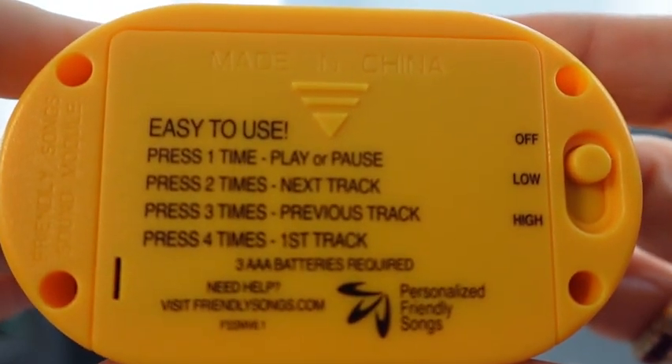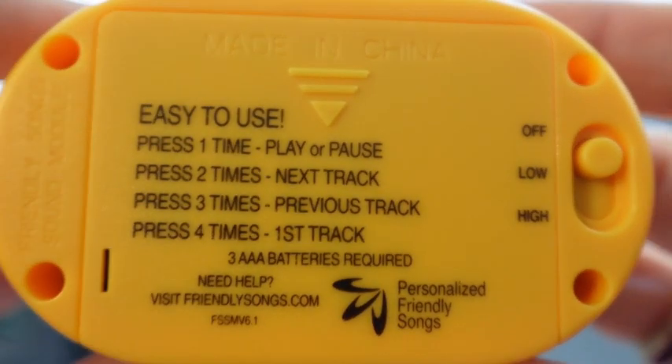And then once you have the recording on there, all the person has to do is go to the back switch, and there is off, low, or high. So they just switch that over to low or high, which turns it on and obviously gives you the different volume level.